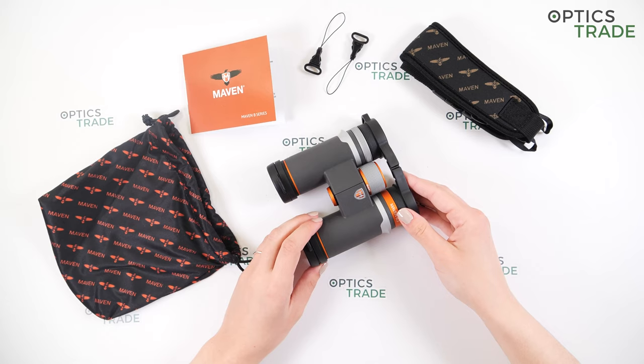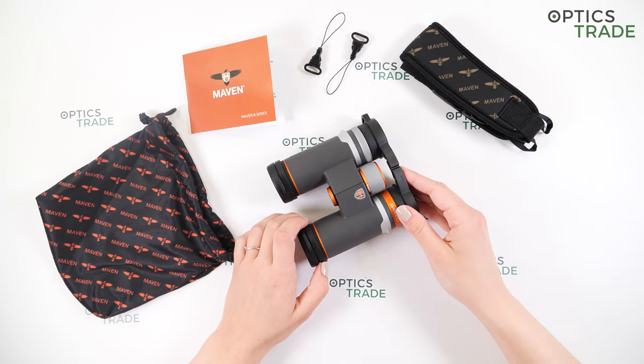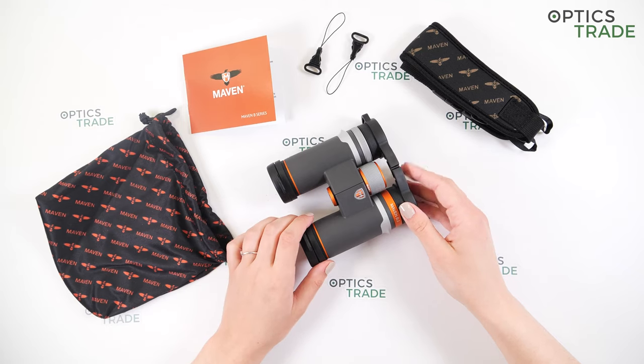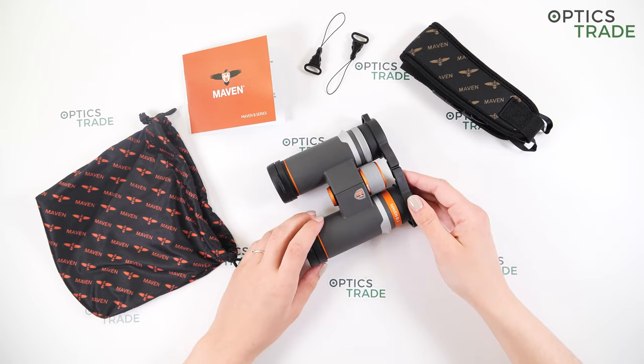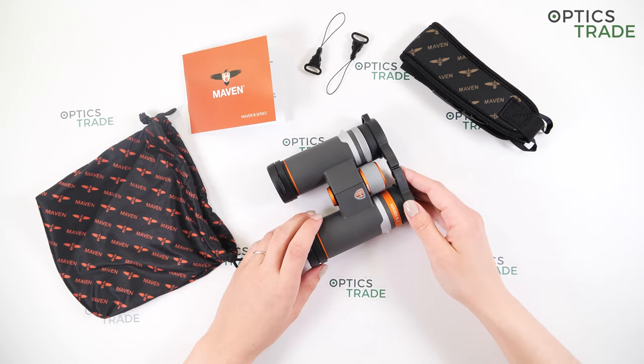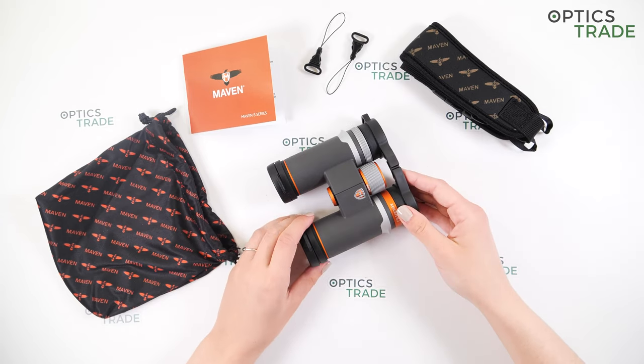I have to say some words about the warranty, which is an unconditional lifetime warranty. This means that anything that happens to your binoculars — even if it's your fault — Maven will repair them without any questions asked. That's a really, really nice addition.